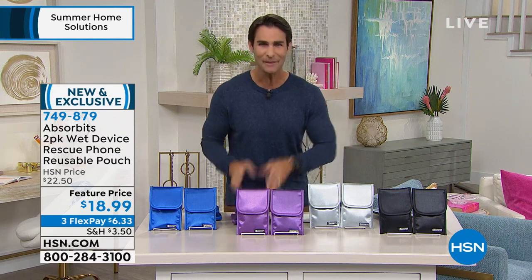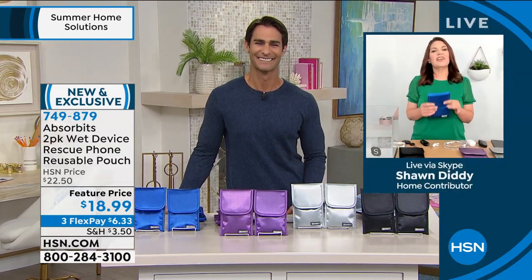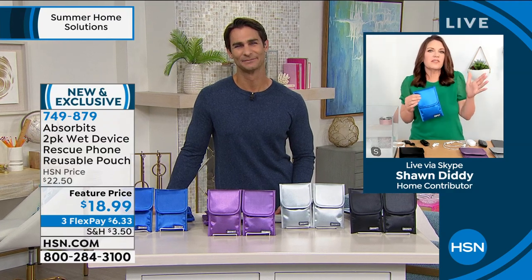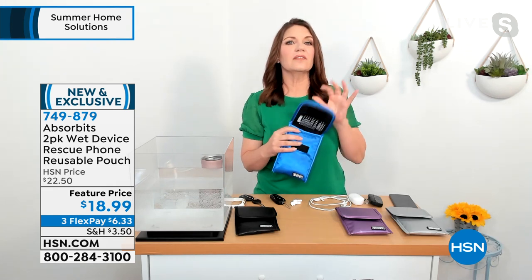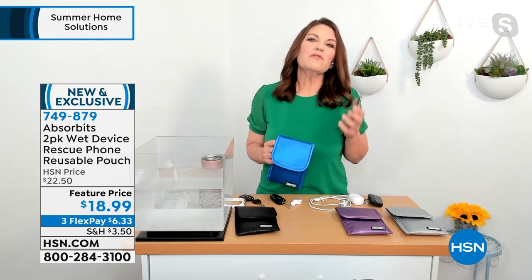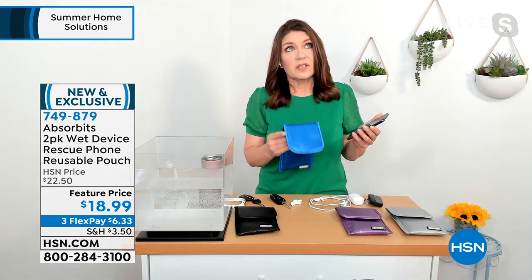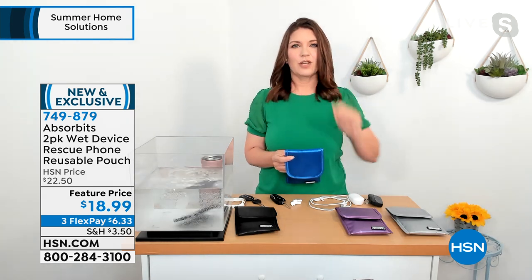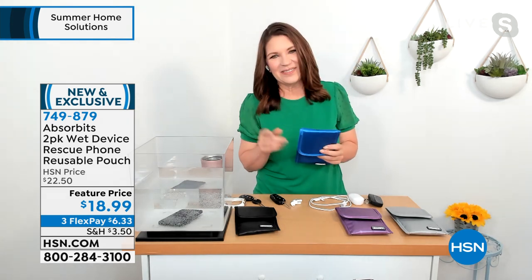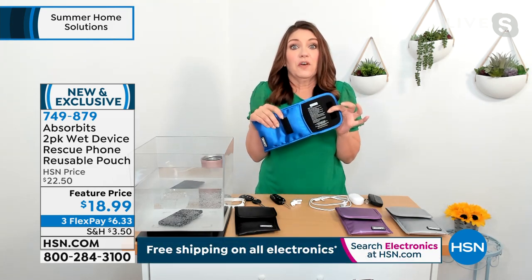Sean is here with us to tell us all about how this works. It's always a good day when you know you're protected. I joined the Absorbits family because I'm a pro at dropping my phone in water. I've dropped my phone in a toilet in the biggest mall in the United States, in Texas, Minnesota, Florida, and New York City. In fact, I'm going to take a working phone and drop it in water right now.